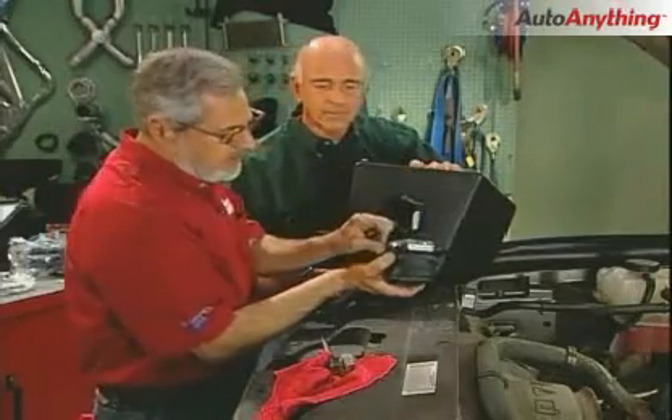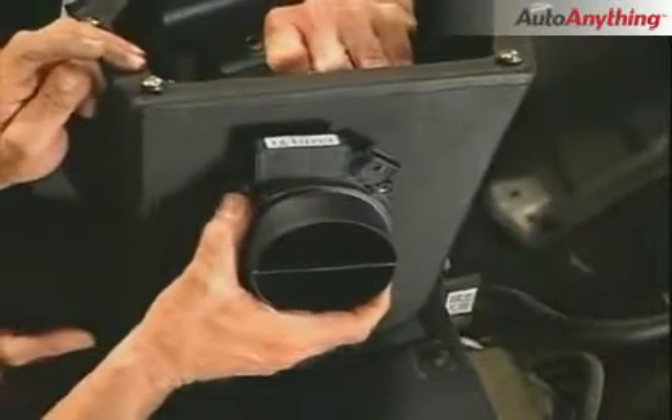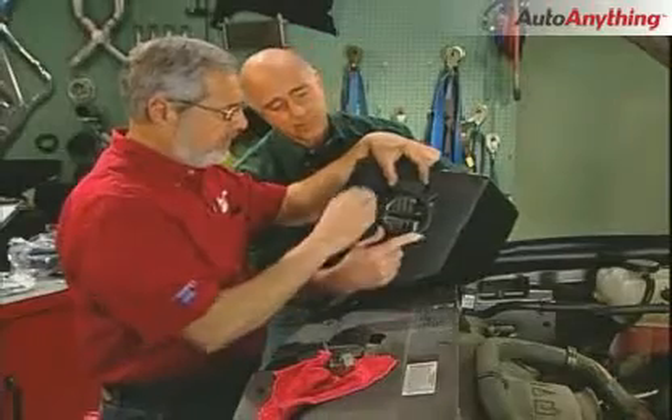Now you put your gasket — it's got a gasket that goes around, it comes in the kit. You go through these holes, and there's a ring that rides holding inside, and we'll go ahead and screw these right into it.